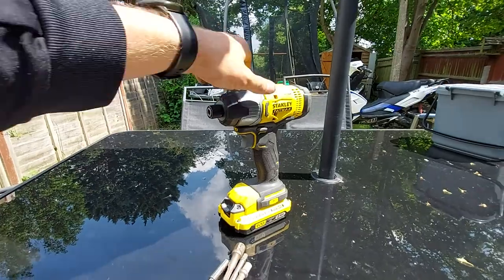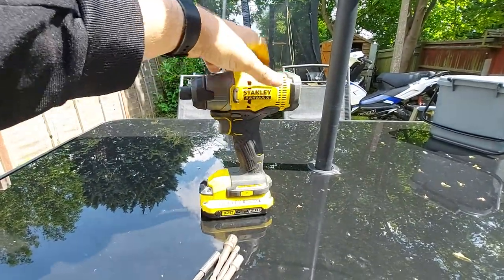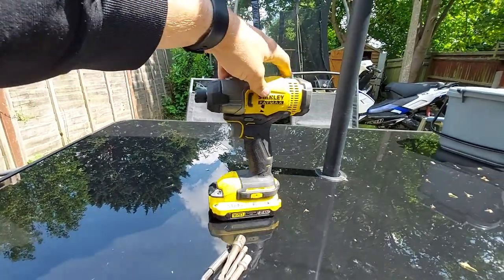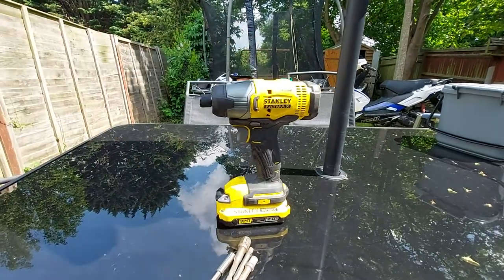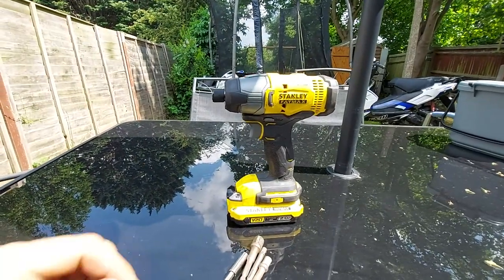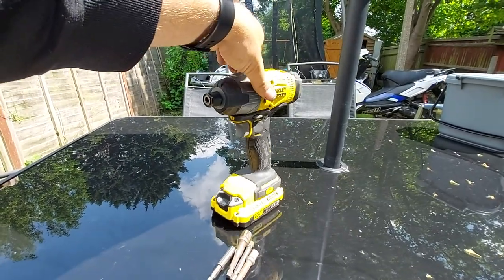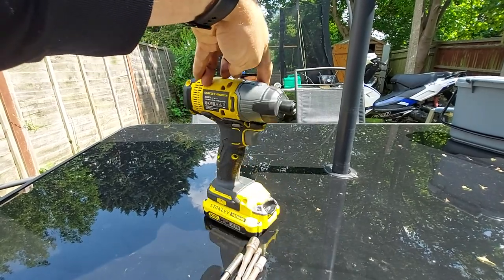It's a very powerful tool and it does the job. My neighbor borrowed it when he had to refit the gate on his front garden, and he came back saying it's very powerful — he'd never felt anything that torquey before. It's not the most expensive one on the market, but it is fantastic.